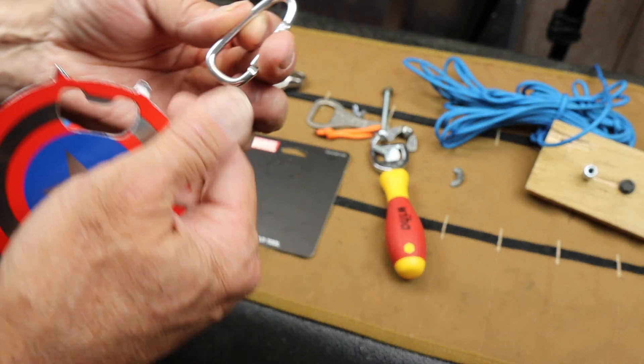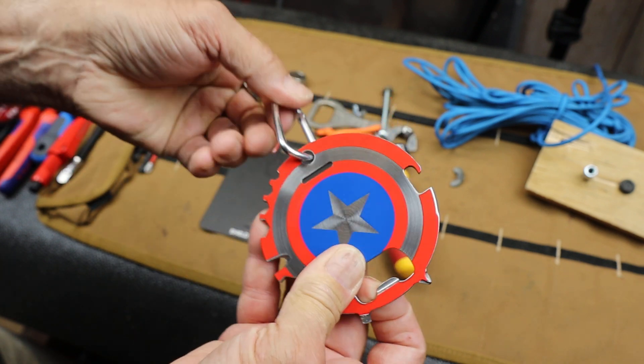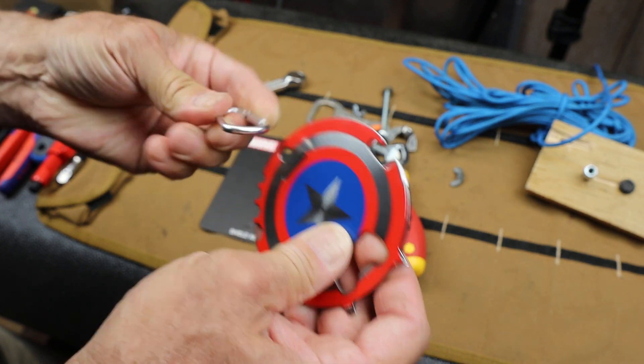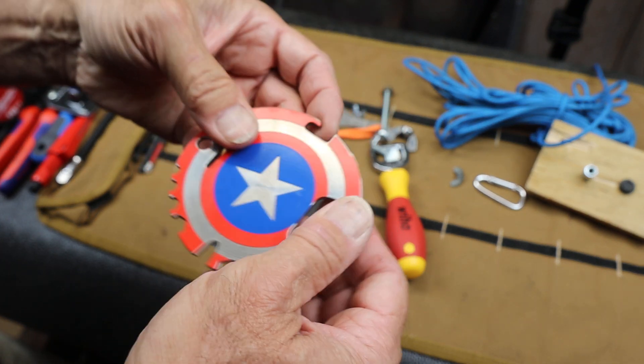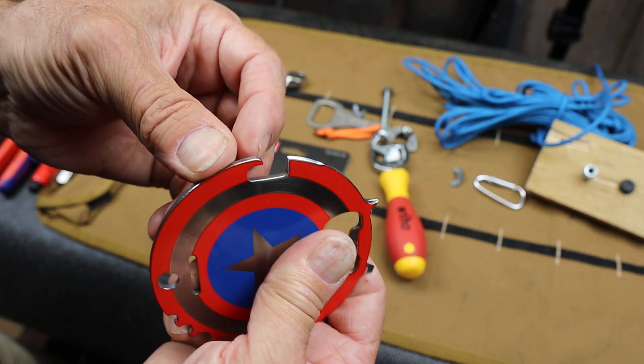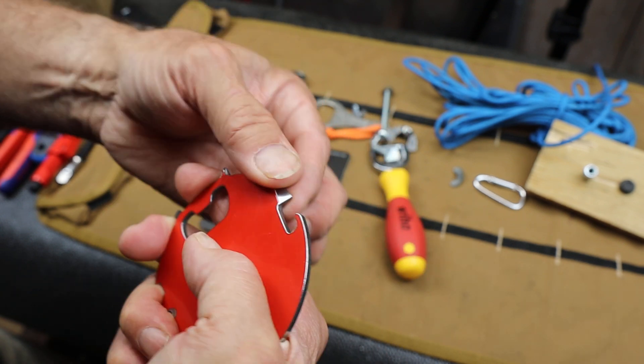It comes with a carabiner, so you can make sure to clip it to something so you have it all the time. Not for climbing. It's got a can opener, so if you're stuck in the zombie apocalypse, you've always got a can opener.